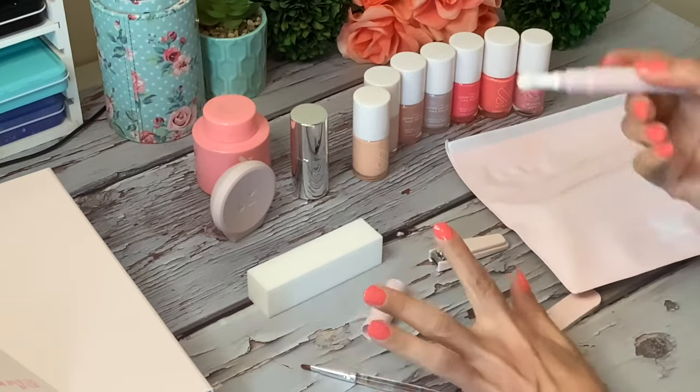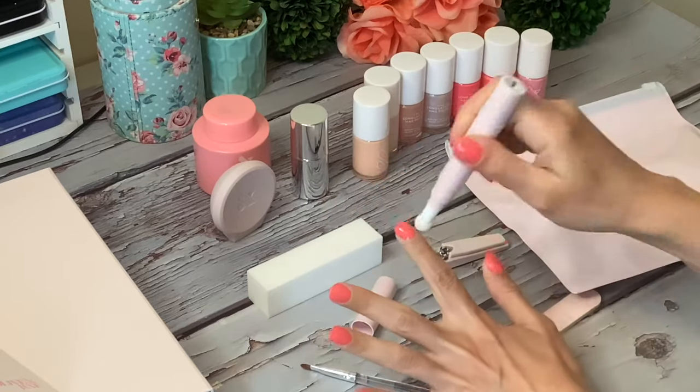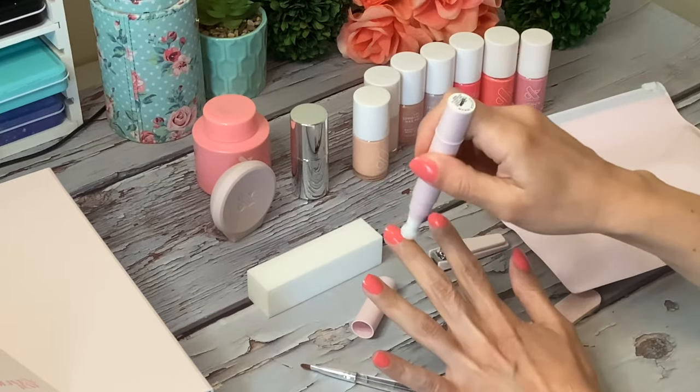When you're done with your nails, if you notice you're still a little dry in your cuticles, you can do some little touch-ups with the cuticle serum.